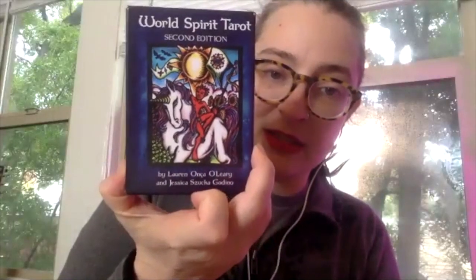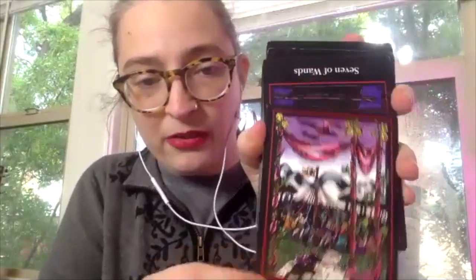The first deck I actually started reading with was the World Spirit Tarot, created by Ansah in the dance world. It has really beautiful woodcut prints. I was really lucky because, without knowing it at the time, she bases her imagery very closely on the Rider-Waite-Smith background. So everything I learned from that deck I was still able to use when reading other decks. Make sure that if you want to read within the RWS framework, you get a deck that's compatible with it.